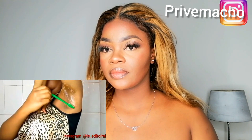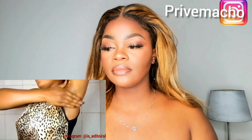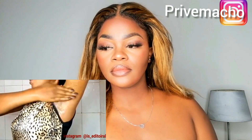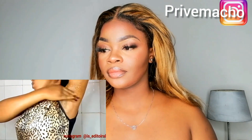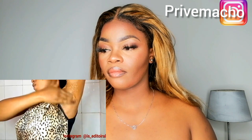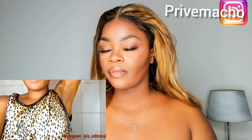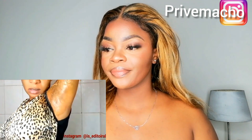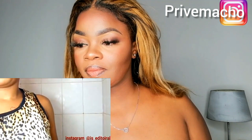You have to be gentle with this because the skin is not very soft. I also follow by using my hand to scrub so I can scrub thoroughly and have that darkness around there go off. After scrubbing this, I'm going to wash it off and I will be right back.